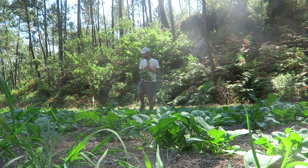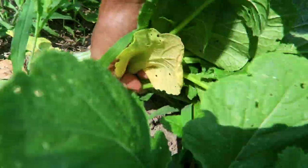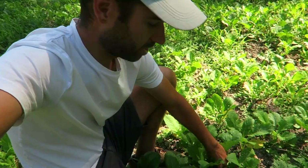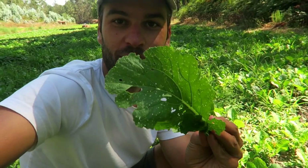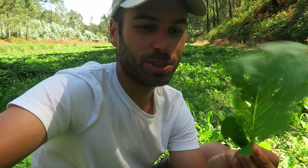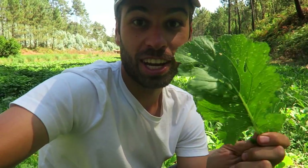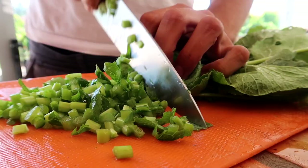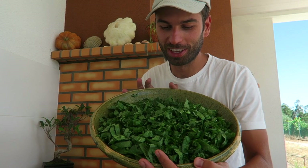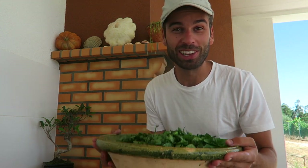Once I went to irrigate the sweet potatoes, I noticed there were so many good turnip greens ready to pick. If you notice these leaves, they have so many holes — this is a perfect sign. It means no chemicals and no pesticides, just full flavor and organic. I cleaned them up, washed and cut them. Here we go — a bowl full of radish leaves. This smell is so amazing, I love it!